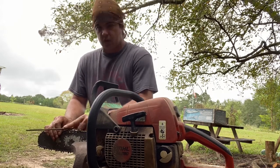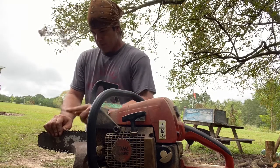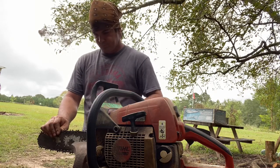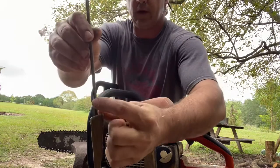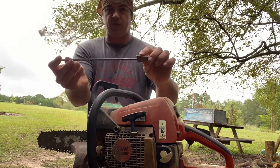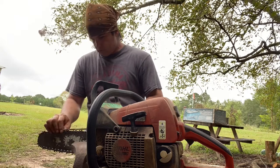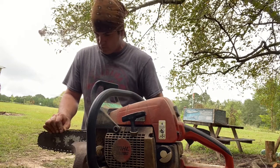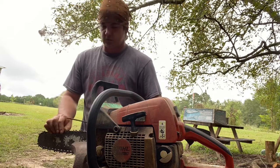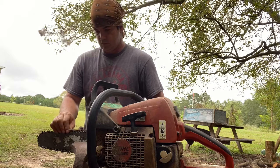You ain't got to carry your chainsaw to the saw shop. Get yourself a little rat tail file — make sure it's the same size as your chain, most of them are 7/32nds. Put something on there for a handle. I made me a little handle for mine — just drill a little hole in a block of wood and it makes it a lot easier. You can buy handles, but I don't buy handles — too easy to make. Save that dollar, buy yourself a Coca-Cola with it.